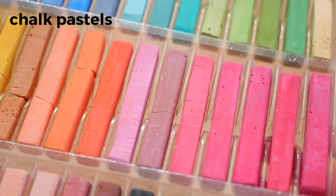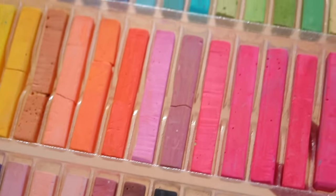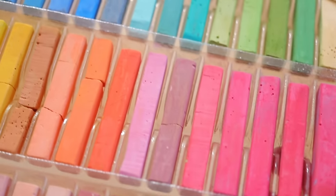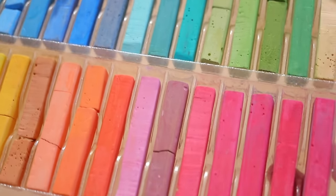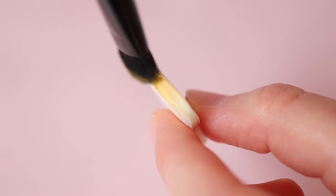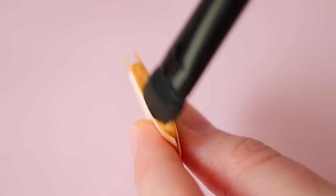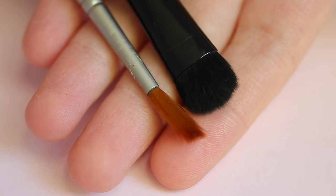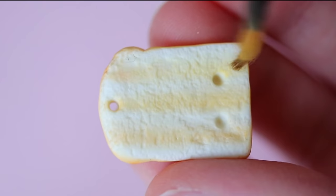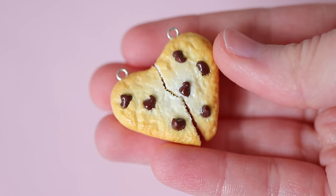Chalk pastels can be brushed onto clay or even shaved down and mixed into clay for added color. If you don't have chalk pastels, you can use eyeshadow instead. I use chalk pastels to make my food pieces look baked by brushing them onto my clay using a paint brush or an eyeshadow brush. It's best to add pastels before baking your clay, but they can also be added afterwards.